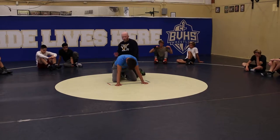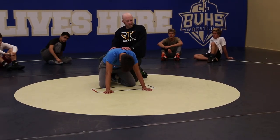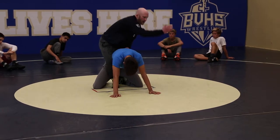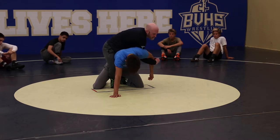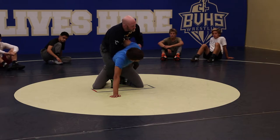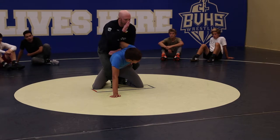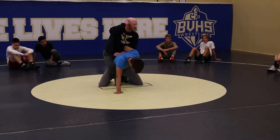We're going to do our leg ride. We're going to scoop. This guy's going to try to be tough and stay in his base. So I'm going to double thigh ride, jam swing, boot the mat, stand up, and I'm going to attack low on the wrist and drive — and this guy's going to hold his base.